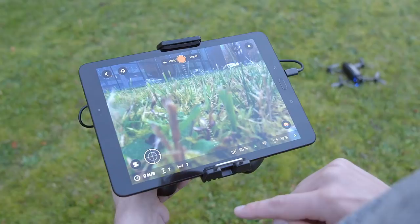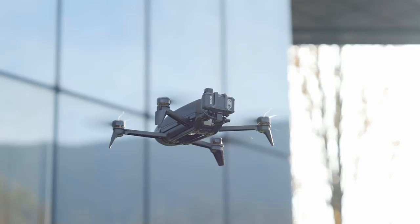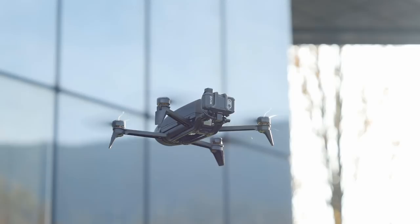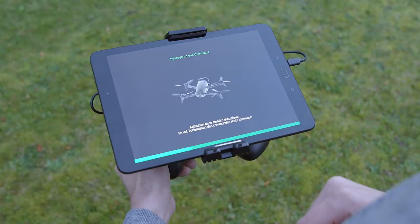To record HD video with the front camera, just press once on the record button and press again to stop recording. The new dedicated FreeFlight Thermal app provides live streaming and recording of both visual and thermal images. On the piloting interface, the flare button switches between the front HD camera and the thermal imaging view.